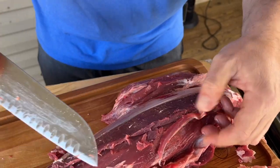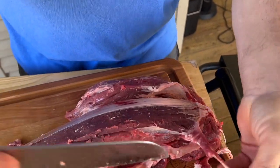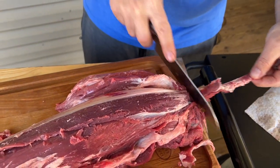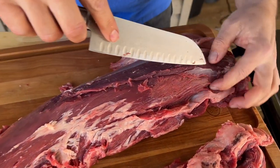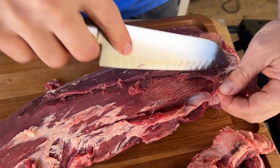It might seem like this part is tedious, but this is the part you really want to pay attention to — you can either pay $12 a pound for filet or $30 a pound. Plus you get all the scraps, and I love the scraps. We've done several videos with leftover beef scraps — steak tacos made from leftover filet.